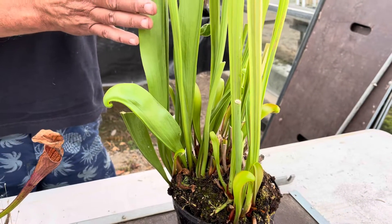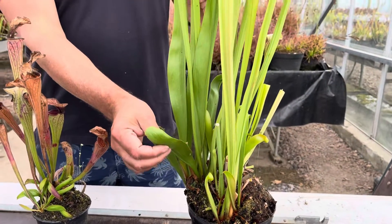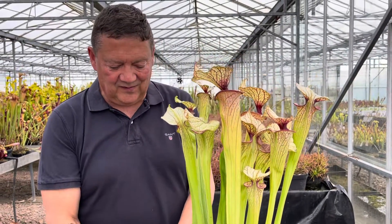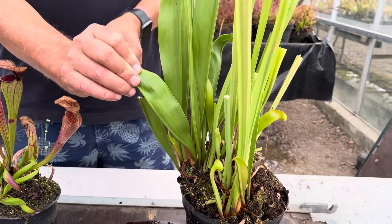So things such as Sarracenia flava and Leucophylla can do this. This is a hybrid - an Oreophylla cross Morii. It's a really strong growing hybrid but you can see it's starting to grow these winter leaves, which are retained by the plant over the winter months in some species.